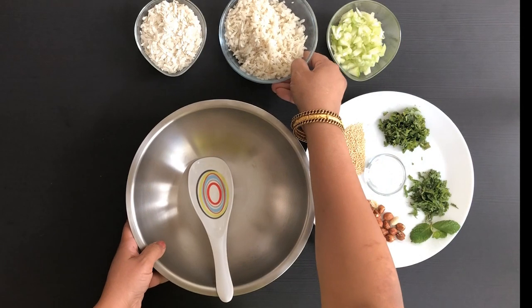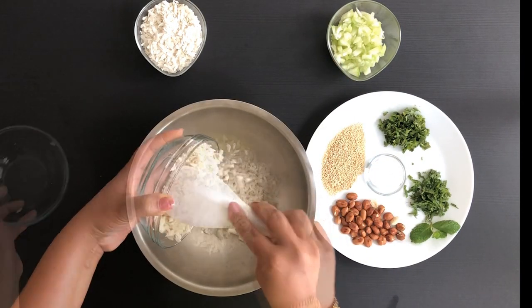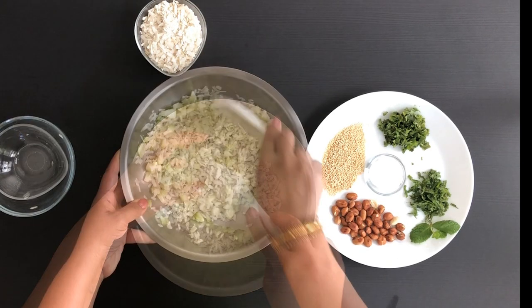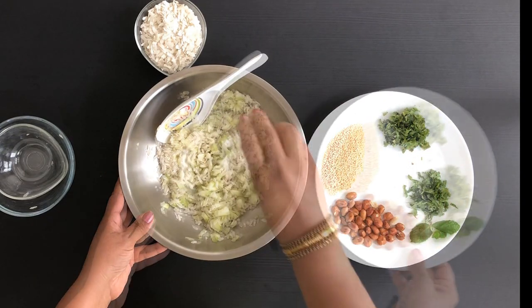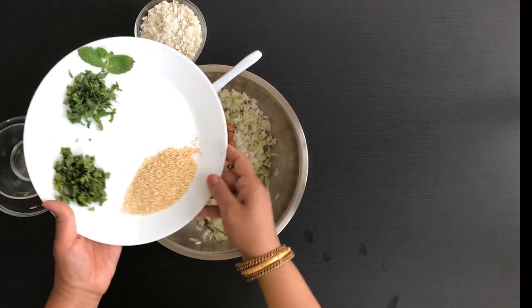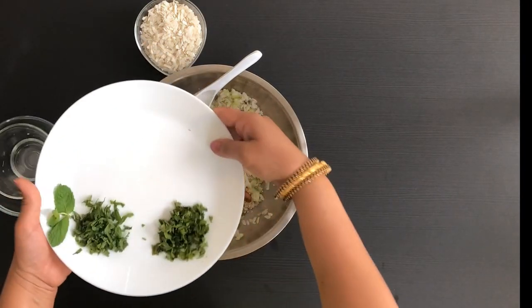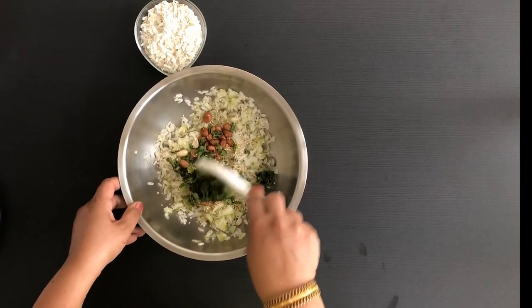Now let's add the poha to a bowl. To this, add the chopped cucumbers. Now add salt, add peanuts, sesame seeds, cilantro, and mint leaves. Give this a toss and mix.